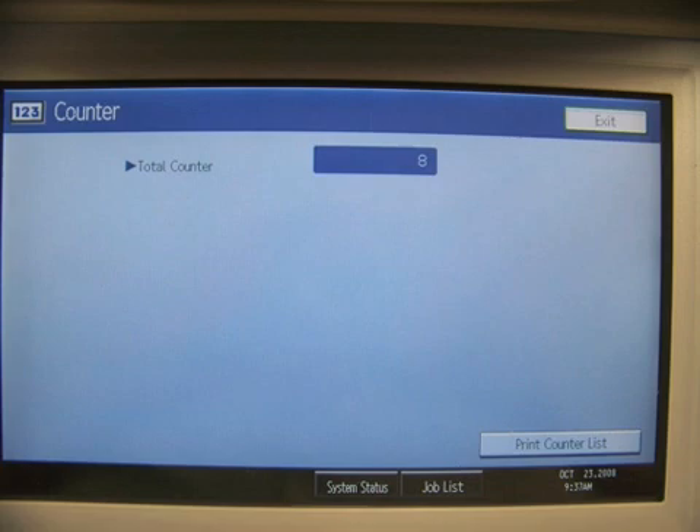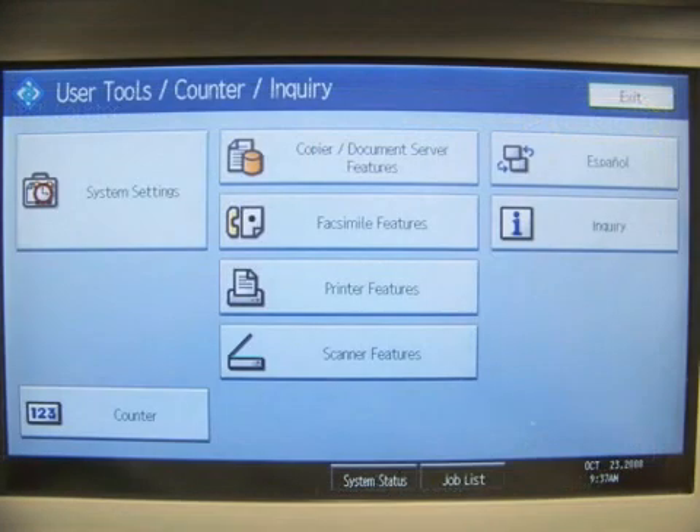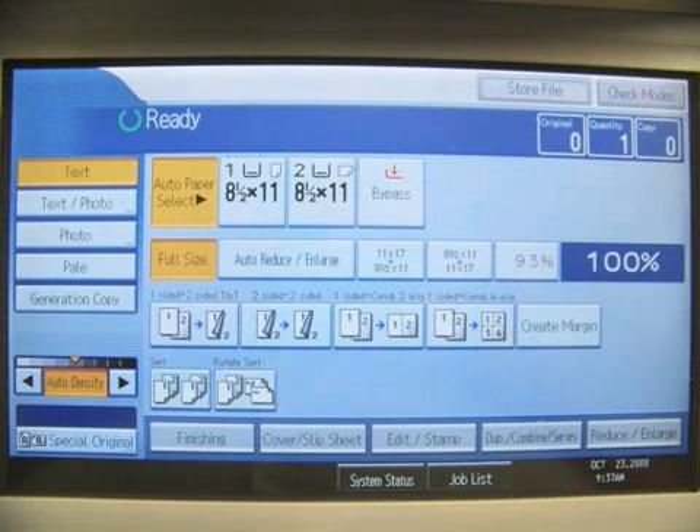Now you should display the counters for your machine. To exit, press the Exit button at the top right hand corner. You are now in the User Tools. Press the Exit button again to exit out. This should bring the machine to a ready state.